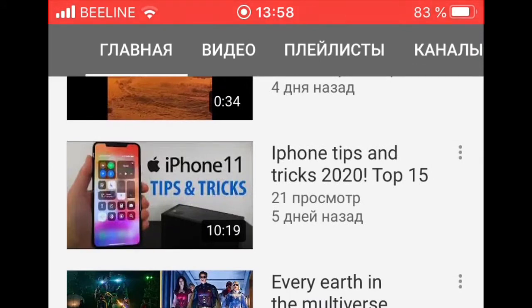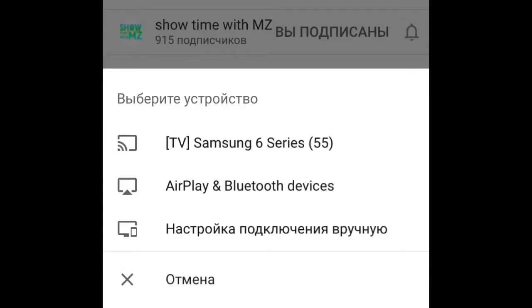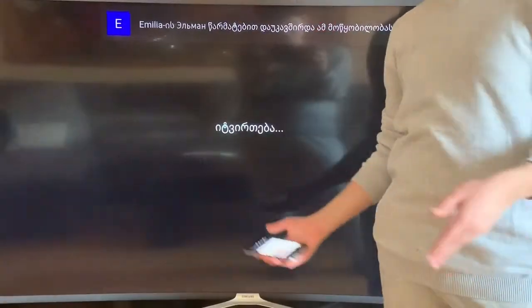In this case I will choose my own video. Press play, then stop it, and press this little icon and choose your Apple TV — or in this case, choose your TV that you want to mirror the image to. I'll choose my TV, and here it goes.